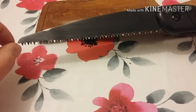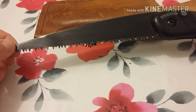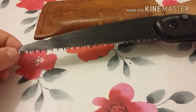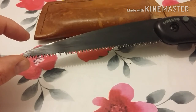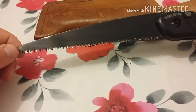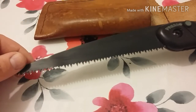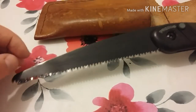I like saws that cut both ways so all your energy is going into a cut whether you're going forwards or backwards. Another thing I like about this is that the teeth go literally right to the end of the blade. So if I'm cutting hazel — hazel grows like a bush — and I'm selecting a piece to make something with, whether it's a walking stick, a spindle for a bow drill, or even the bow for a bow drill, I want to be able to get in and around other pieces and cut the one I want using the very tip of this blade.